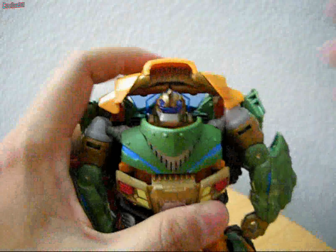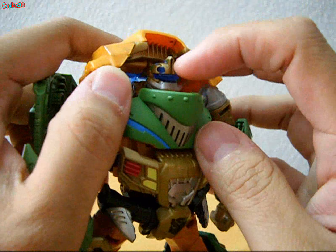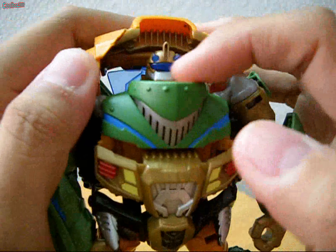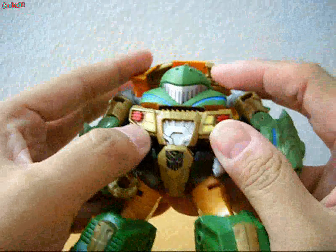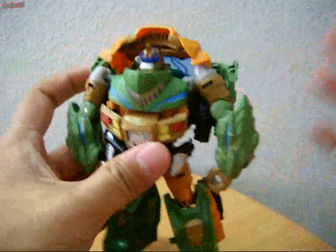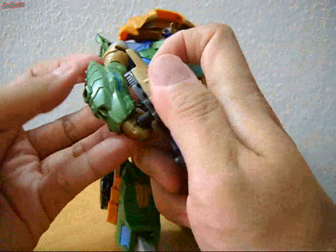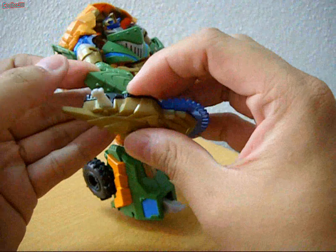His head sculpt has basically just two horns and a visor. His mouth is here — that's all you can see from the head. You can obviously see an Autobot logo on his crotch area. Bulkhead can hold his weapon on his hand, or you can peg it in at the side using the Mech-Tech port on each of his hands.